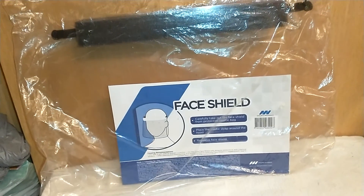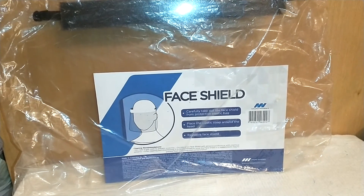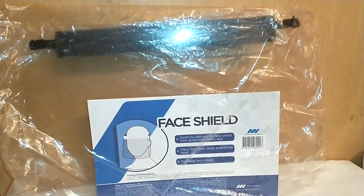Hello, my lovely YouTubers, welcome to the channel of Loquacious One. I am the Loquacious One, the one behind affordable hauls, coming at you today with a haul on how to dress up your face shields for special events.